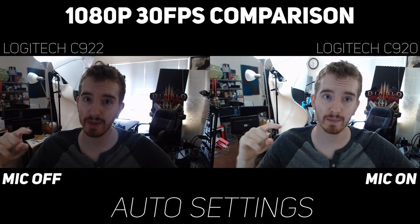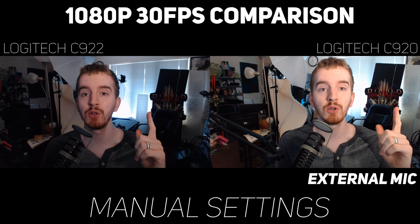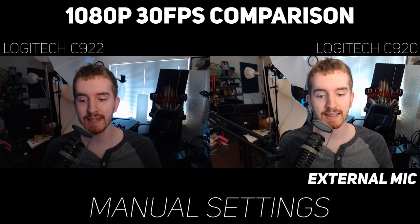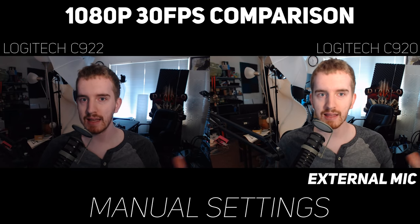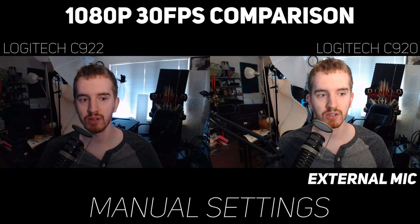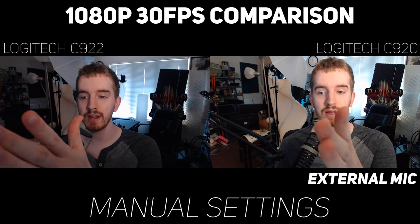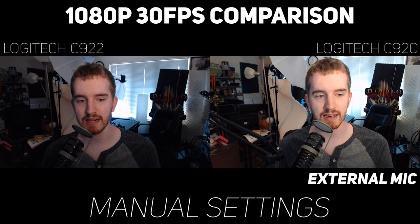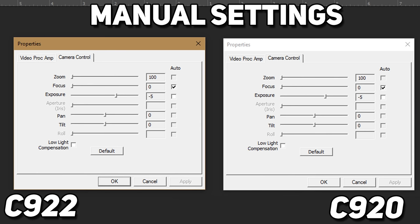What's going on everyone, my name's Adam EposVox, welcome to another webcam comparison, this time looking at the Logitech C922 over on the left versus the original C920 over on the right. Now I've kicked things into manual mode versus the original clips, and you will notice here that the C920 over on the left is much brighter than the C922. This is on manual mode, and both webcams are at minus 5 exposure.